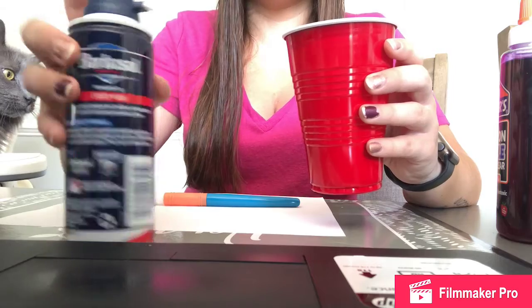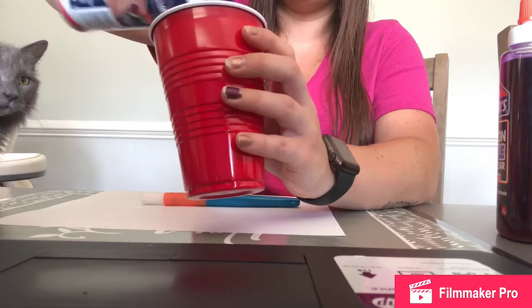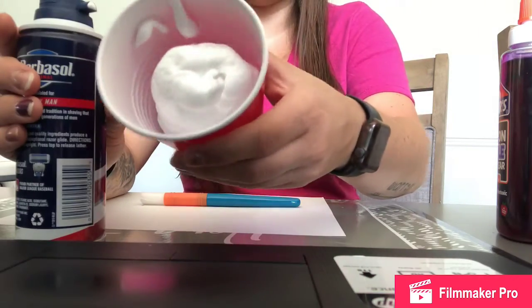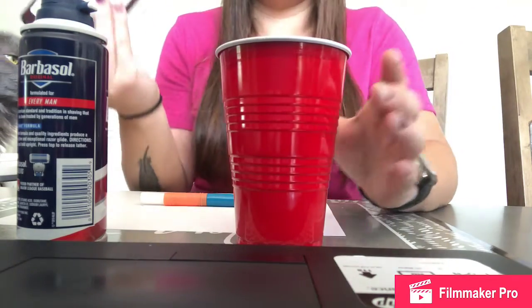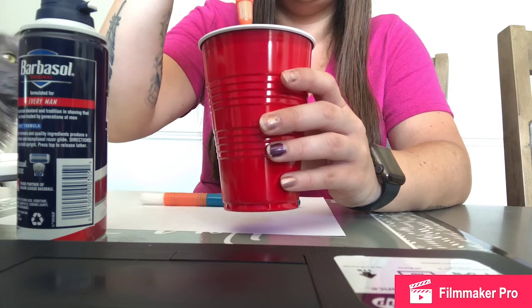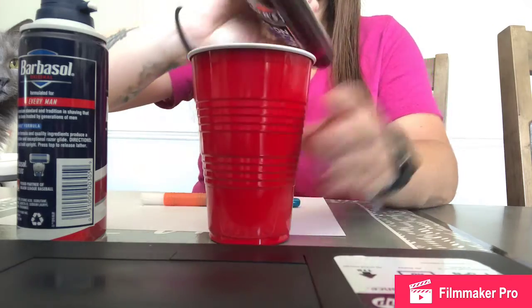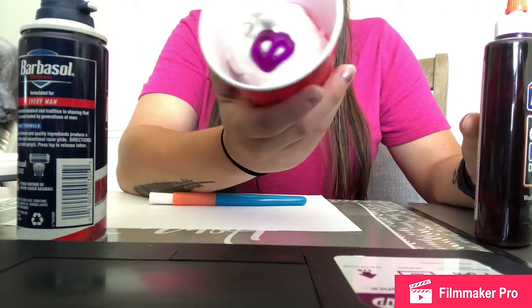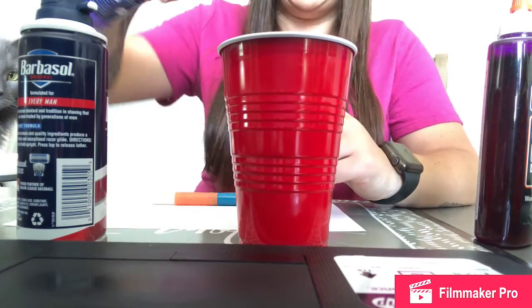The first thing I'm going to do is put shaving cream into the cup — it's going to kind of look like that. The next thing I'm going to do is put just a little bit of glue. It kind of looks like a pretzel. Now I'm going to add the paint.